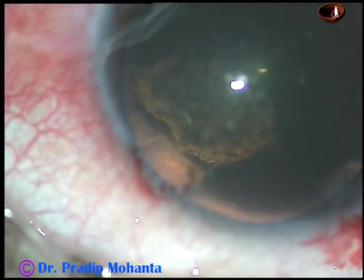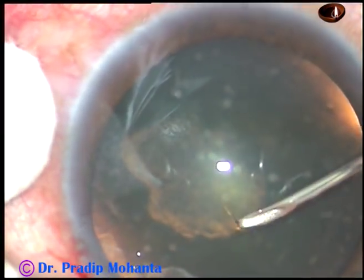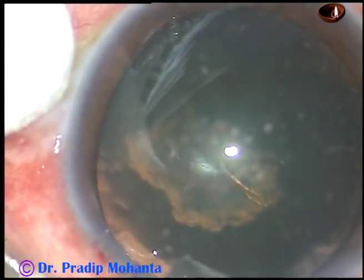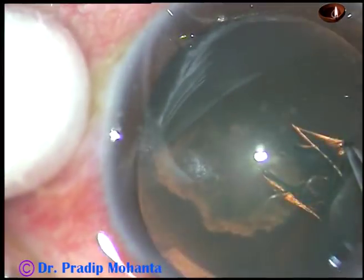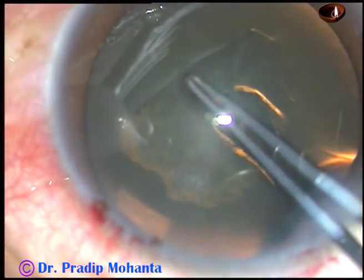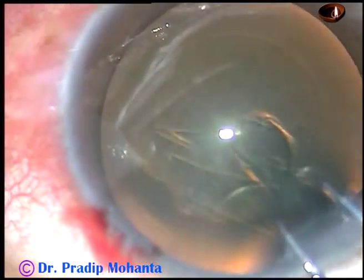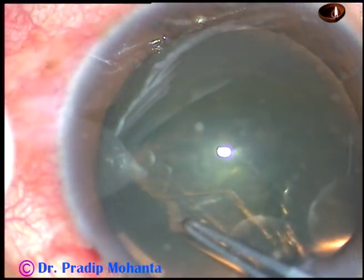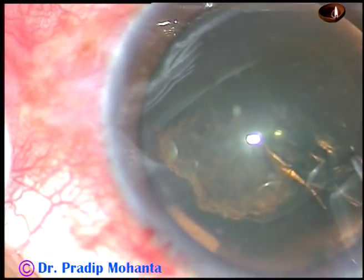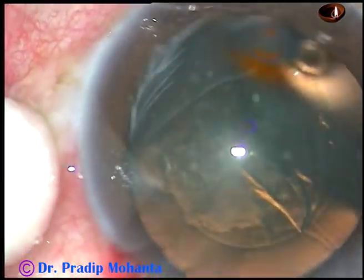Now capsulorrhexis is to be done. The anterior capsule is incised with the 26-gauge bent needle and a nice flap is raised. I hold this capsular flap with a Utrata forceps, going anti-clockwise all around, remaining at a certain distance away from the margin of the dilated pupil, and thus I perform a nice 5mm rhexis.